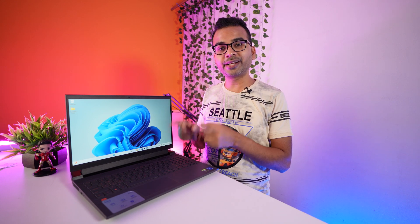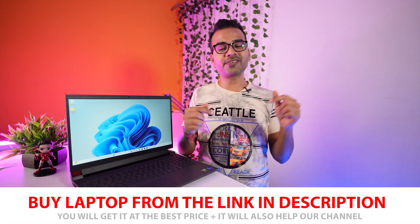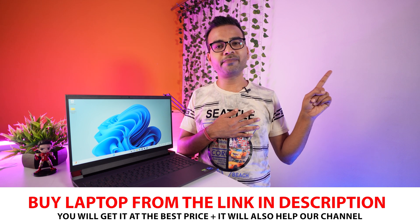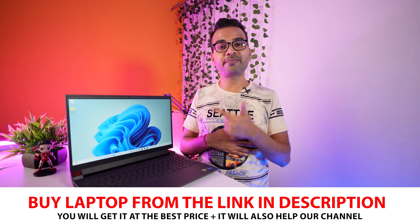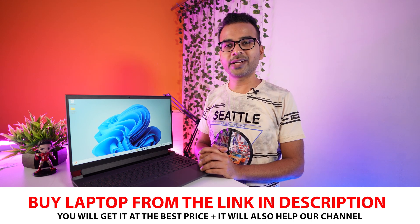That's all for today. I've explained everything in detail on my website — the link is in the description below. If you want to purchase this laptop you can use the link in the description or click directly on screen. Using my link will help my channel and you'll get the laptop at the best price. If you're new here, please subscribe and hit the bell icon. Thanks for watching.